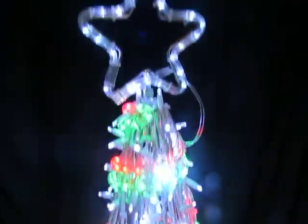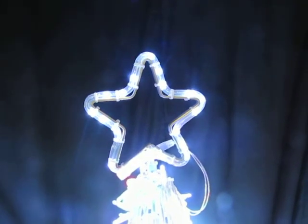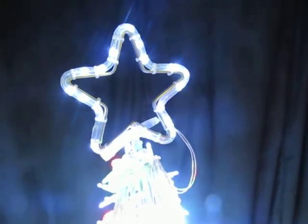There's no control. The star on top has the blinking bulbs.